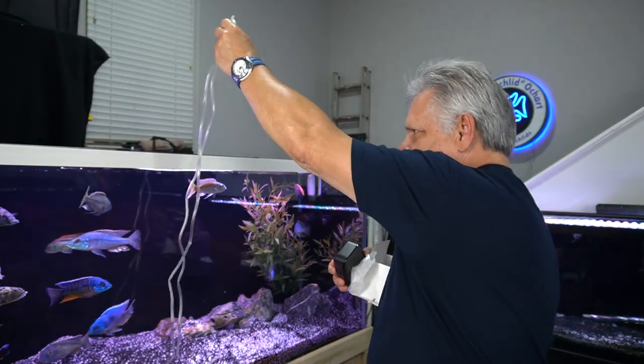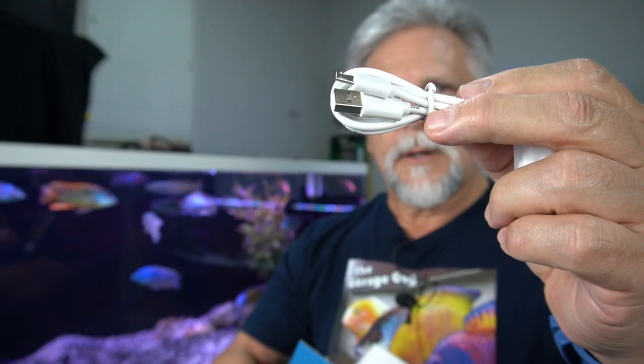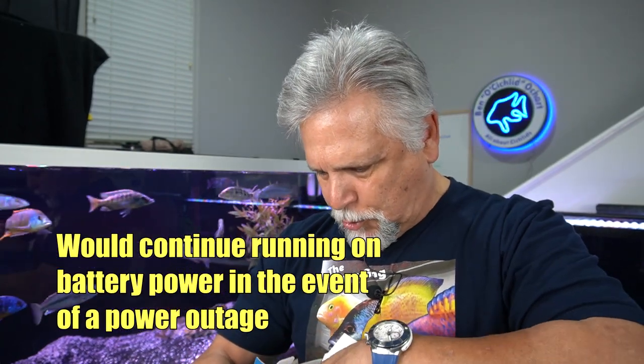You get two nice lengths of airline — maybe three or four feet each. In a larger tank, I'd probably need a bit more, but I have plenty of my own. The nice thing with this pump, apart from being portable and helping you move fish over long distances, is that you can charge it directly via USB into a USB port, or plug it into the provided USB plug-in that goes into a socket. They also include two airstones.